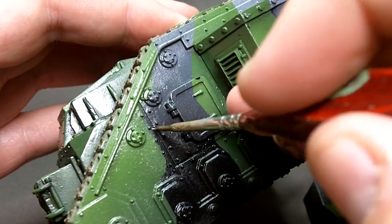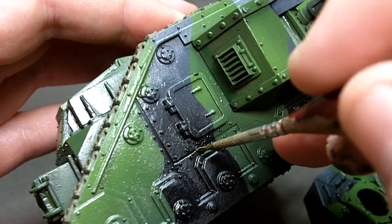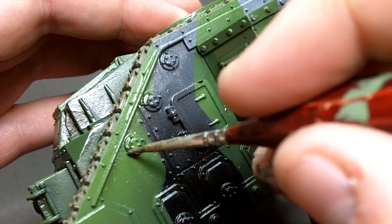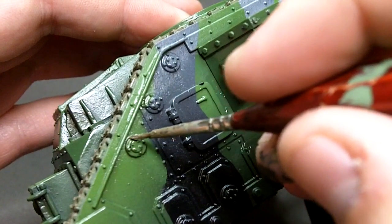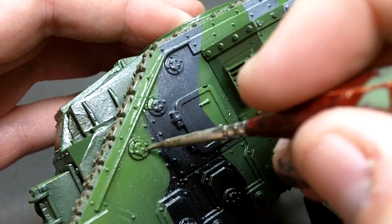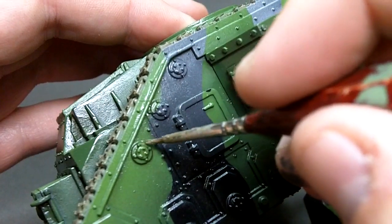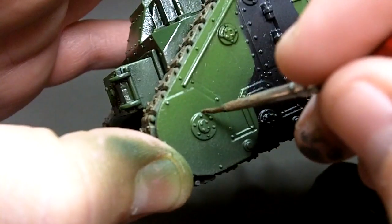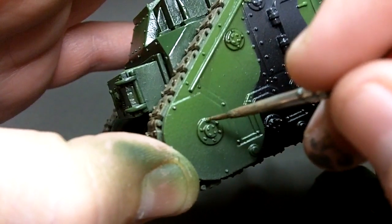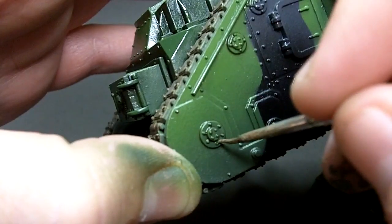Just by placing the loaded bristles of the brush on a detail line you'll see how capillary action draws the wash along the details. This is a really basic technique and it always forms the starting point of any weathering scheme. I'm just using this dark wash to pick out any details, add a little shadow and also break up the large flat painted surface areas that we've got on this tank.